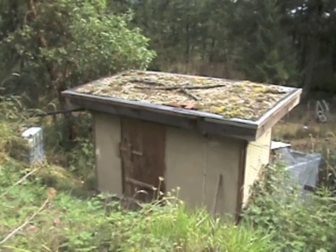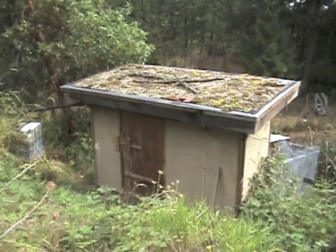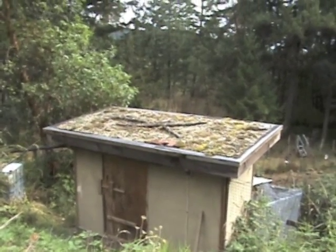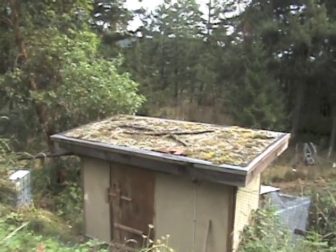This little chicken coop was built partially out of recycled materials. It has an earthen plaster on the outside, and on top it's got a living roof which in the springtime is absolutely covered in beautiful little wildflowers.